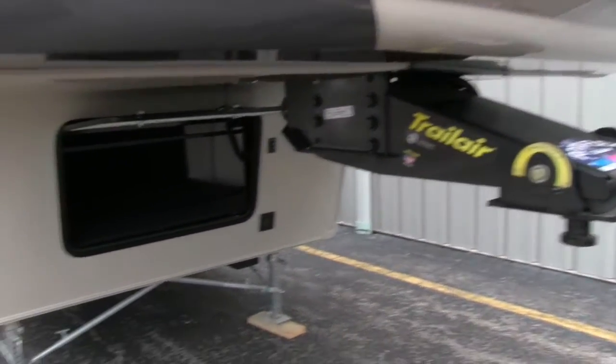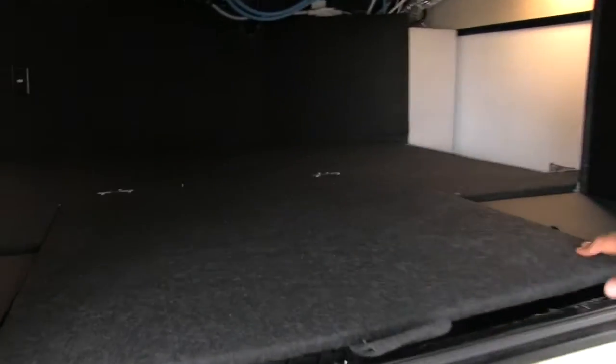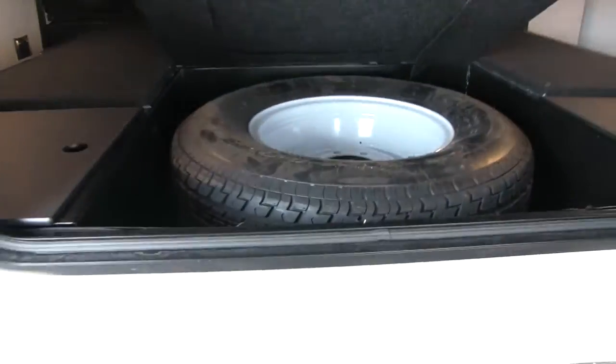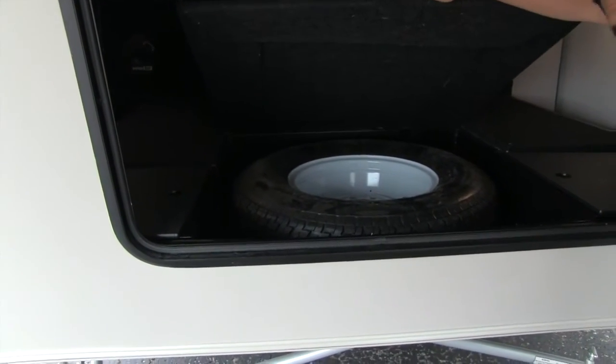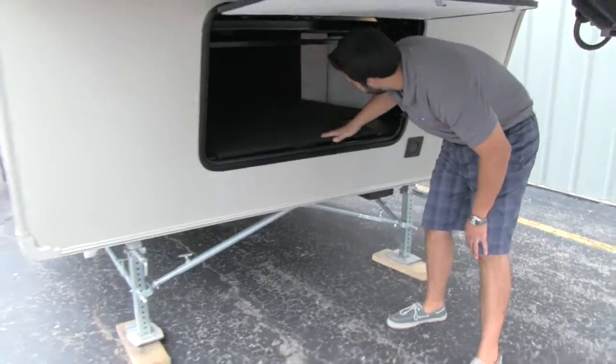If we look underneath the pin box, we have this nice big open compartment here. This is also going to open up from the sides — it's open all the way through, which is wonderful. Then if we lift this up, we're going to have our spare tire. The great thing about having it in here is it's going to be protected from the elements — you don't have to worry about sand and salt getting on there and deteriorating the tire.